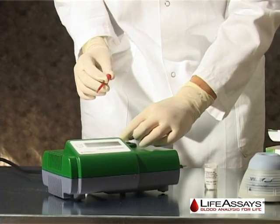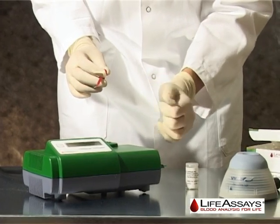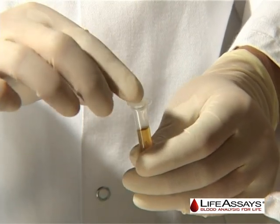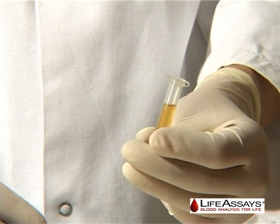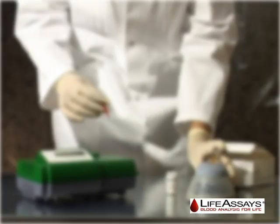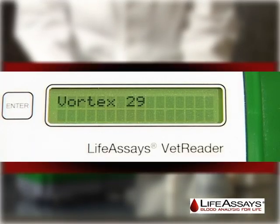Unload the reagent vial from the VetReader. The user now has 5 seconds to open the capillary, drop the capillary into the reagent vial, and close the cap. The display will automatically switch to vortexing mode showing vortex 30.